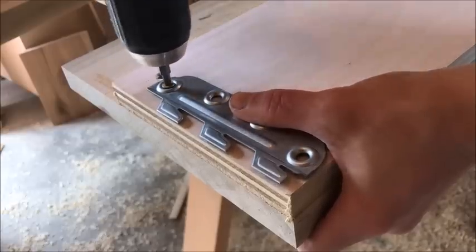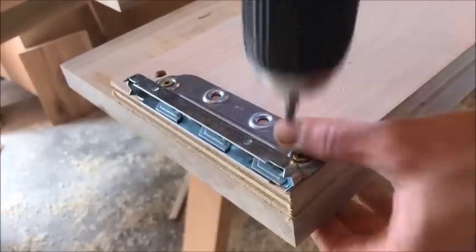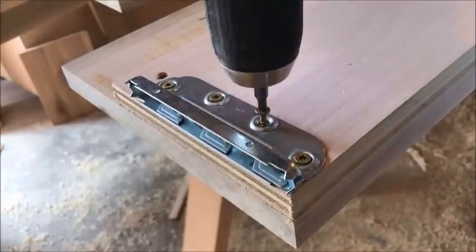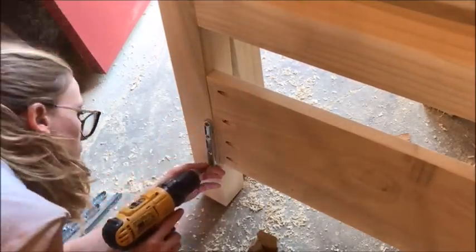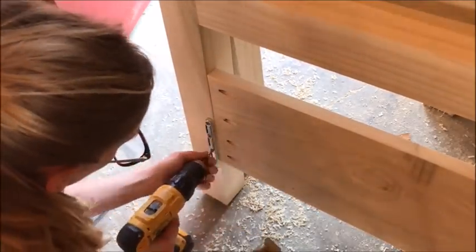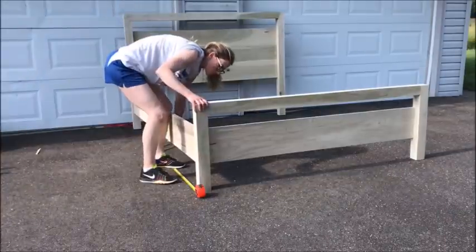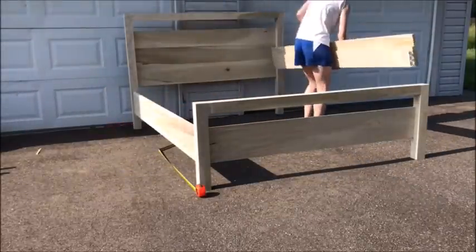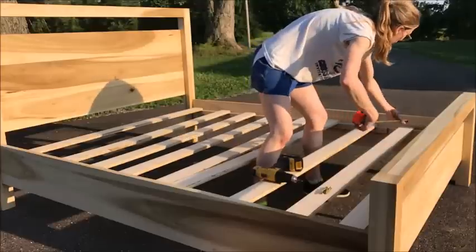To make for easy assembly and disassembly of the bed, I used this simple hardware to attach the bed rails to the head and footboard — I've used these before on another project and they work really well. You just attach the piece with the teeth to the bed rails, and then attach the piece with the slots onto the headboard and the footboard. Make sure you attach them so they'll all line up at the same height. At this point I assembled the bed just to test fit and make sure that everything would line up correctly and fit together properly.